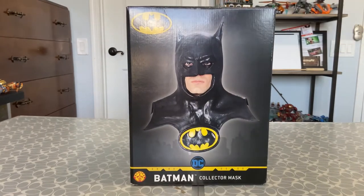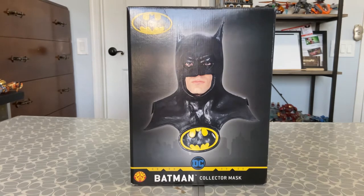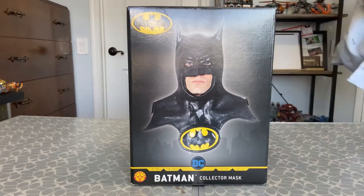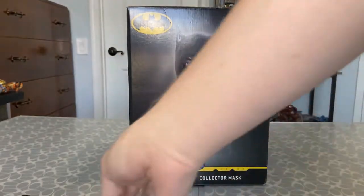Alright, here it is - the Batman collector mask. Oh man, this looks so cool. This is a Michael Keaton mask. Oh wow, this will look great with the Grapnel launcher. Let me just grab that real quick. Got it. I actually reviewed this in my previous video.